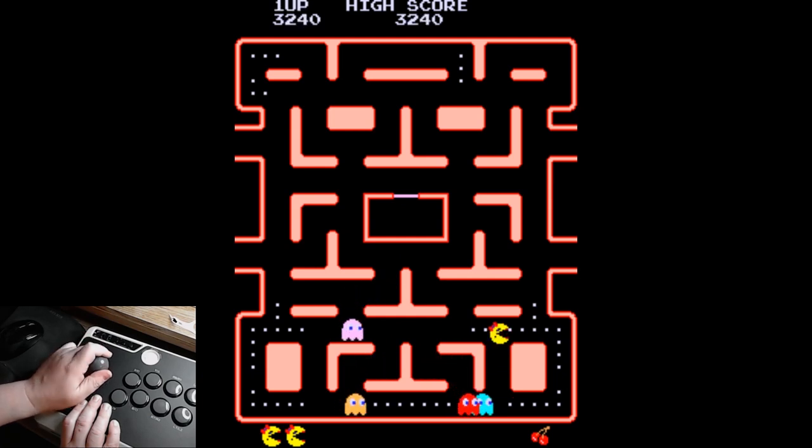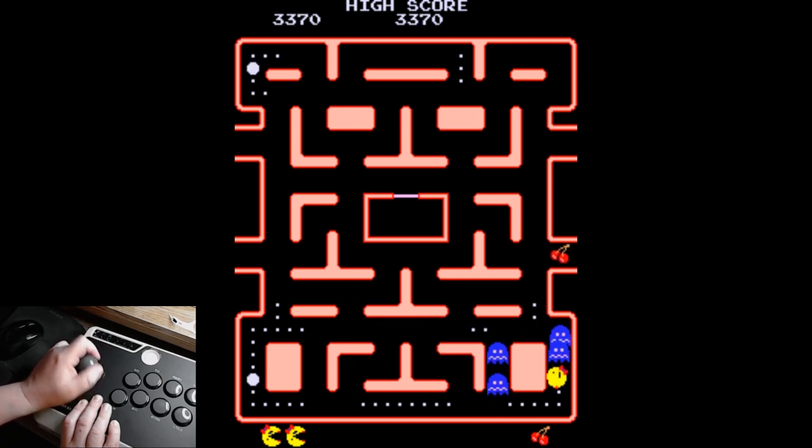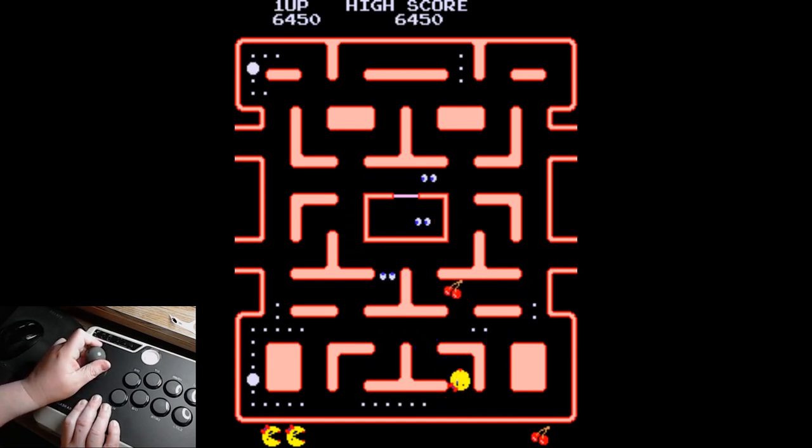Yeah, I like this joystick. When you convert it to the 4-way, it's really nice. We're going to try some Donkey Kong here in a minute.